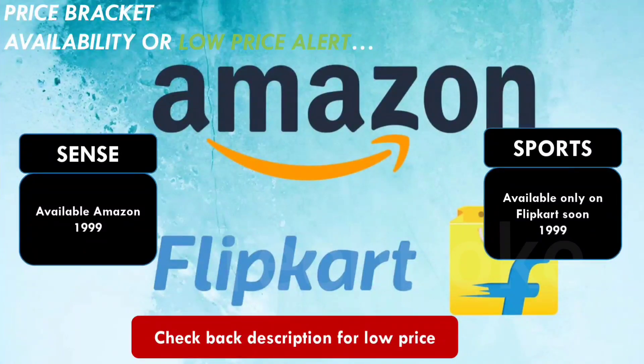Overall, both watches have similar features and functions, but Dizo Watch 2 Sports is better with 110 sports modes and better water resistance. Tagverb Sense has only 24 sports modes, so if you are a fitness freak, go for Dizo Watch 2 Sports. Both have temperature monitor options. Subscribe to the channel and join us on our Tech Box Telegram. Bye!